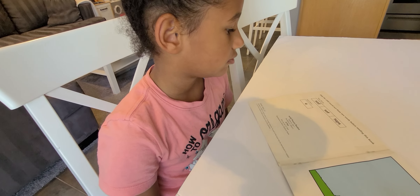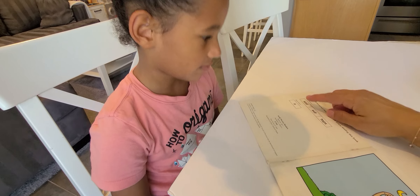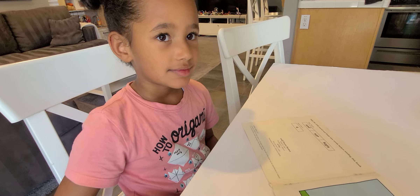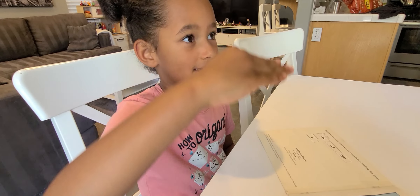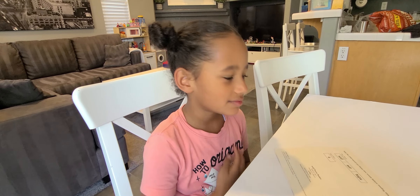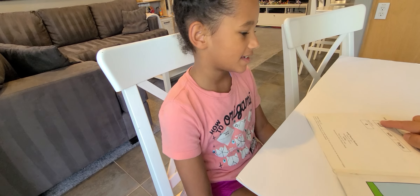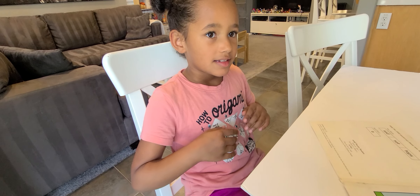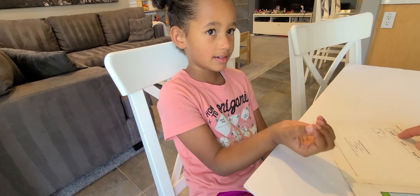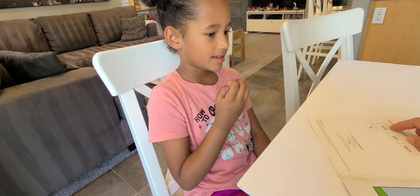And now we're going to practice the words in the boxes. These are the words we have to know in order to read this book. So let's sound these words out. What does S say? Let's do the movement for it. S — do it with two hands for sunset. Good. And then what does A say? Ah. Good. What does D say? Duh. So let's sound it out — get your bubblegum and stretch the sounds out while we say it. Sad. Again. Sad. What word do you hear? Sad.